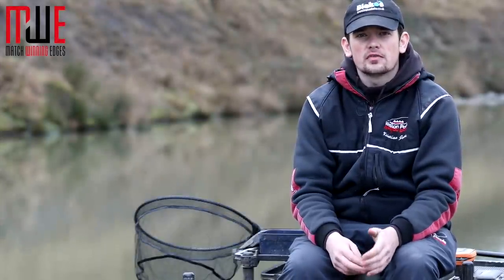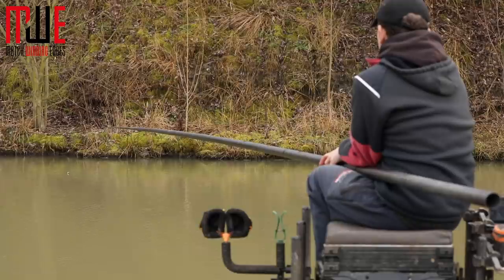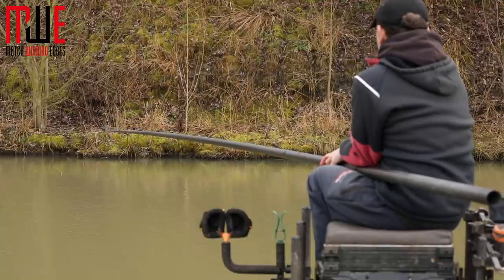Today I want to run through the maggot rigs that I use when fishing on snake lake venues. We're here at Aston Park on Butts Lake, which is a typical snake lake venue and the perfect place to demonstrate this style of fishing.